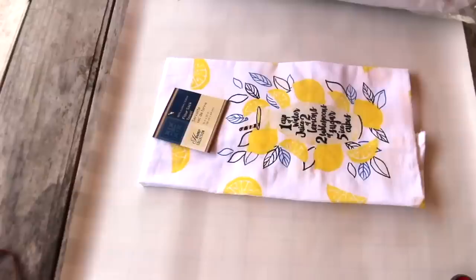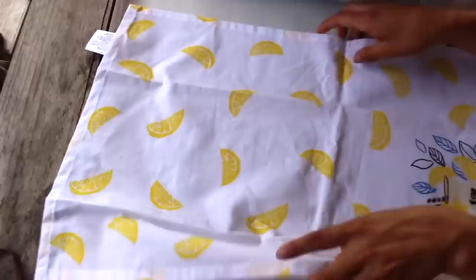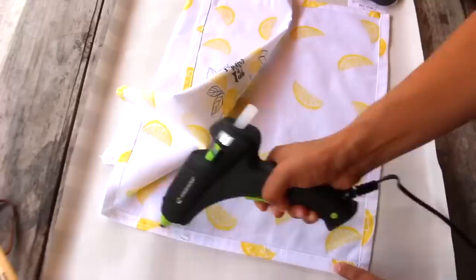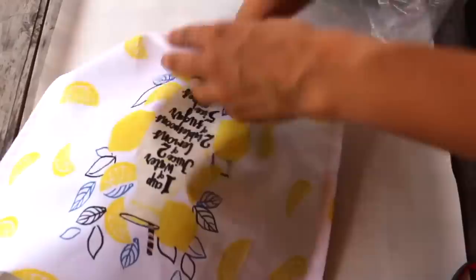This summer pillow couldn't have been any easier to make. All I did was fold a flour sack in half, added hot glue to the left and right sides, left the bottom open to stuff it with a two-dollar pillow from Walmart, and then finished sealing it with hot glue.